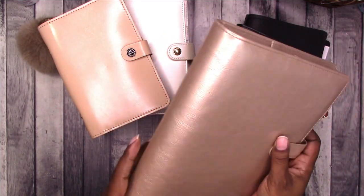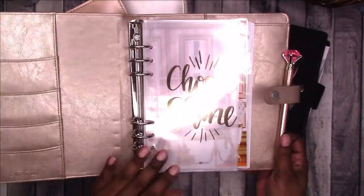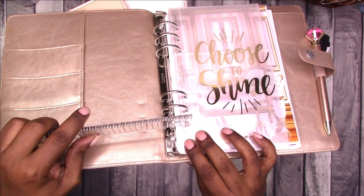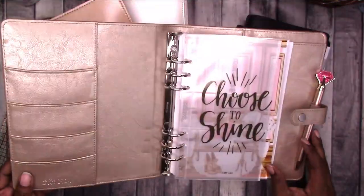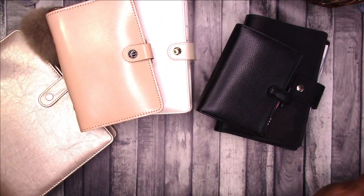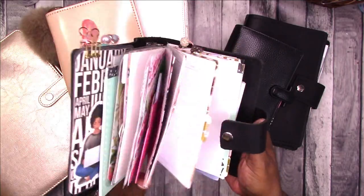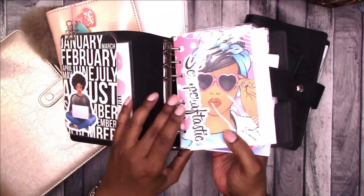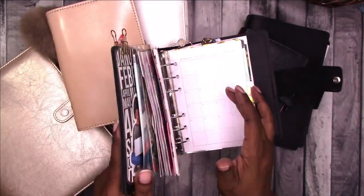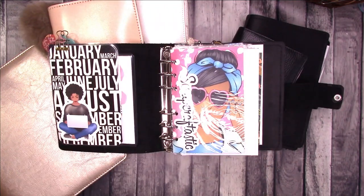I'm going to include another binder as an example. This is an A5 Carpe Diem — it can hold A5 inserts as well as half letter inserts. I'm pretty sure these are 30 millimeter rings; they measure a little smaller than one and a quarter inches, which based on my notes would be about 30 millimeters. I also have an A6 rings planner from MLG and Co. — I think this is the only A6 ring planner I own — and those are 30 millimeter rings as well. So that gives an example that you can have different size ring mechanisms in different planners depending on what the brand makes.